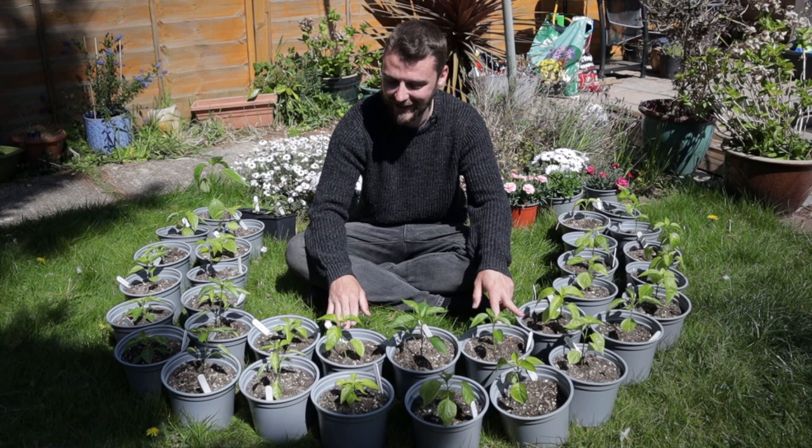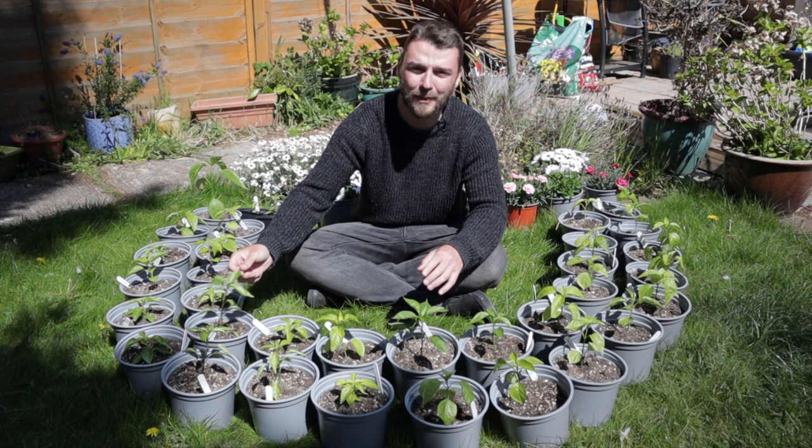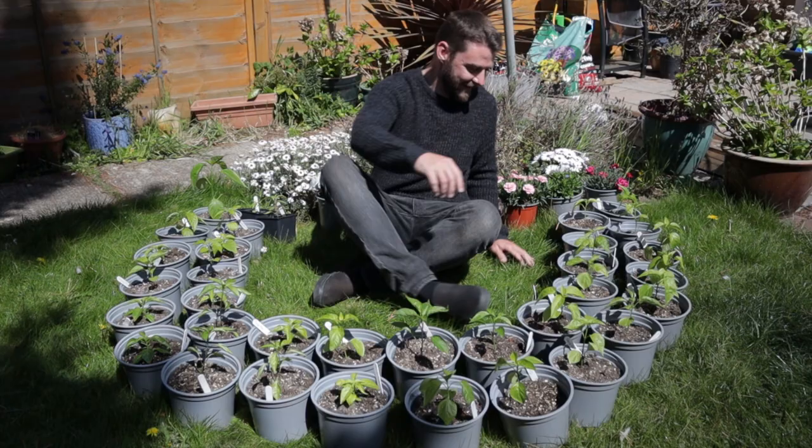Today's task is getting them into the greenhouse. It's going to be difficult to fit them all in there — we're going to have to do a bit of reorganization, and actually transporting them there in the first place might not be that easy either. If there's time I'll give you a little bit of an update on how the different varieties are doing. Wish me luck.